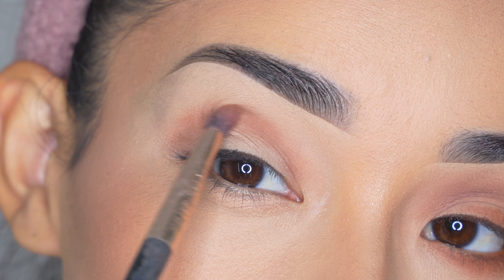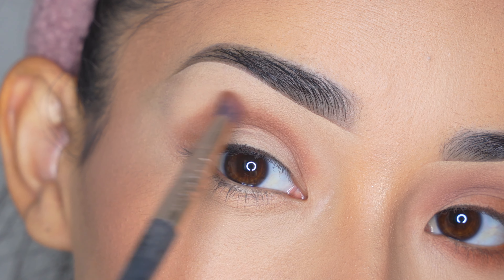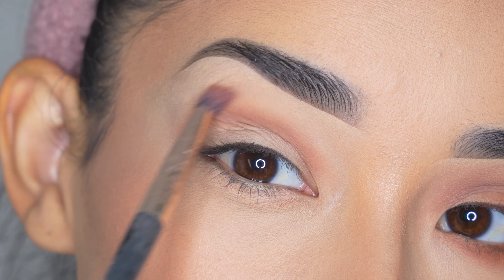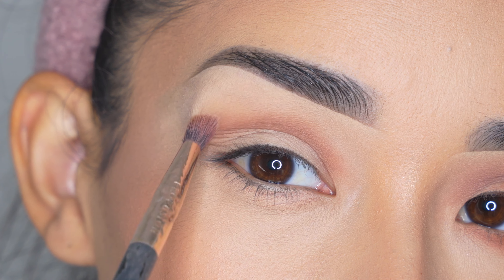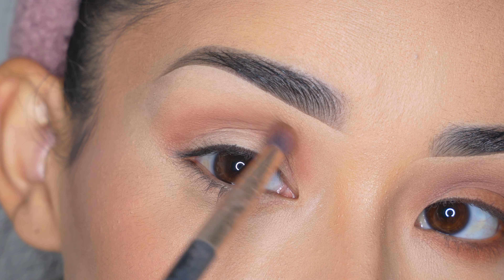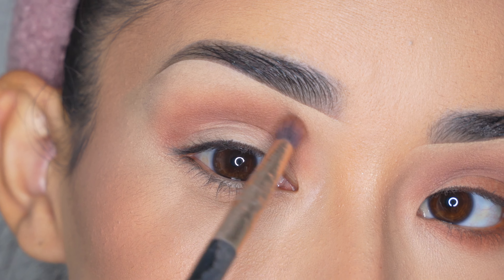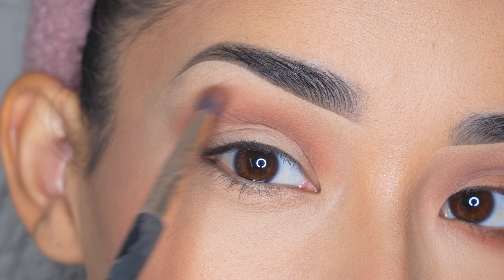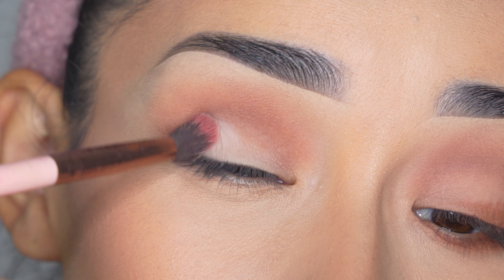I'm not going to extend it towards the tail of the eyebrow — I just want it in that shape right there. When I'm blending it out I'm looking straight forward because I want this eyeshadow to be visible above my crease so it's not hidden. If you have hooded eyes you might want to do this just to be sure it's visible. I'll be applying a few layers to deepen the tone and move it a little higher, closer to the eyebrows.